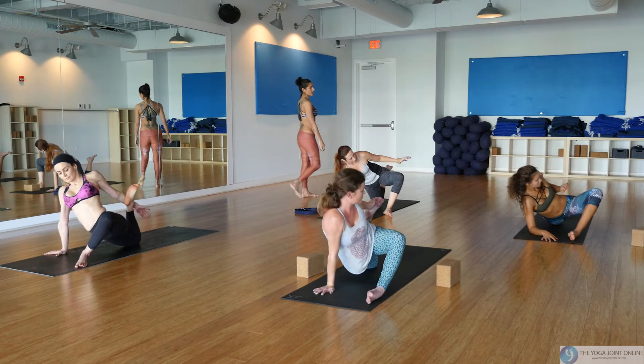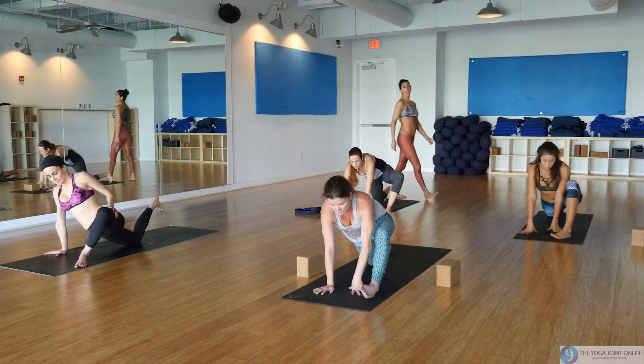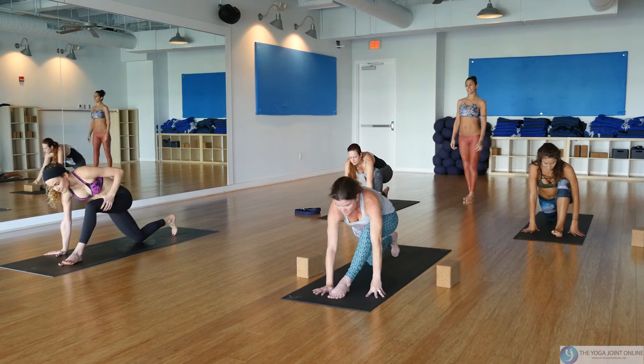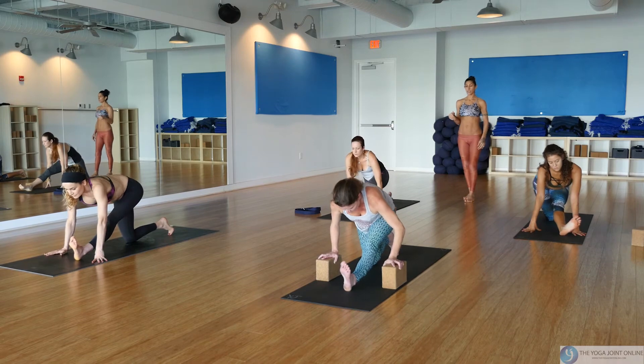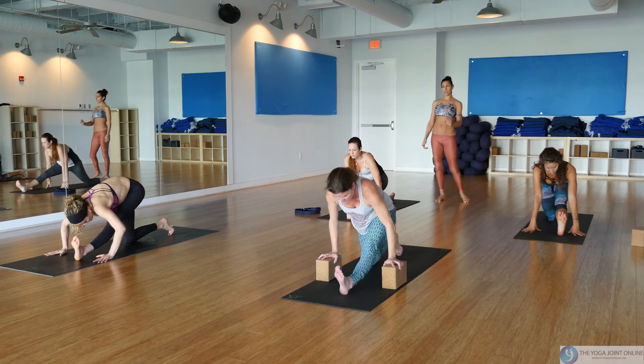Take your hands down to frame your left foot, heel-toe it to the midline for half or full splits. If taking half splits, hips back, toes to the face. If taking full splits, tuck the right toes under and start to kick the left leg forward.